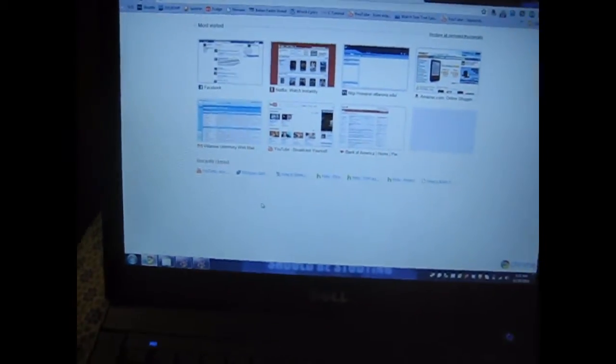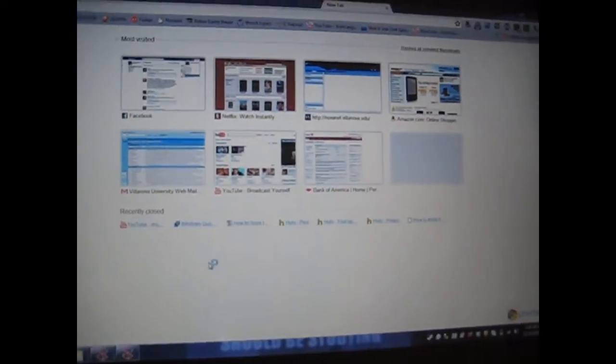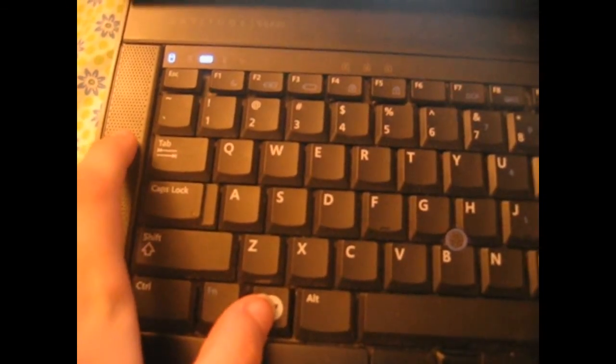Hi everyone, so lately I've been getting a lot of requests to explain how I do this on my computer, so I thought that I would make it my video for the week. It's actually extremely simple. All you have to do is hold down this button, which is the Windows button, and then press Tab. So it's like Alt+Tab, except that you're using the Windows button instead of Alt.